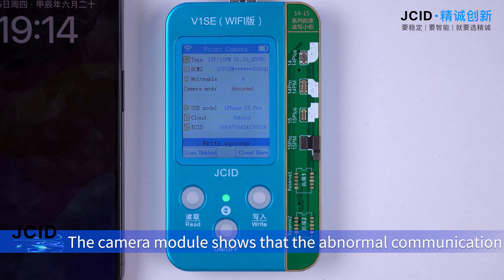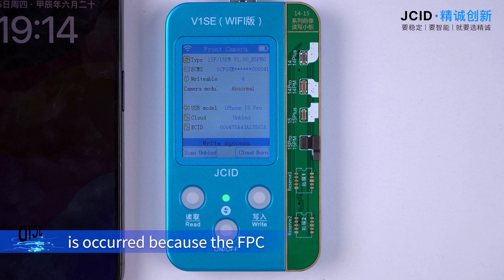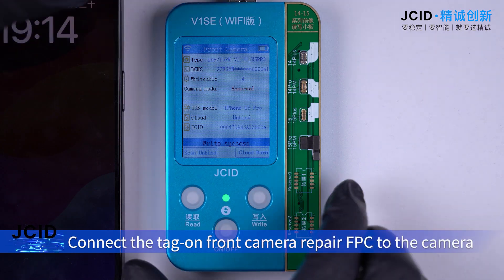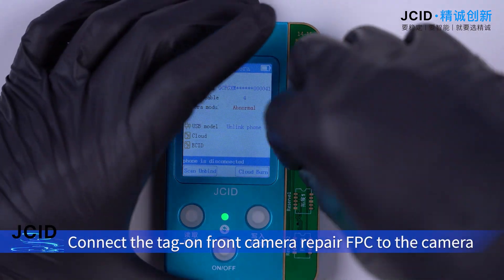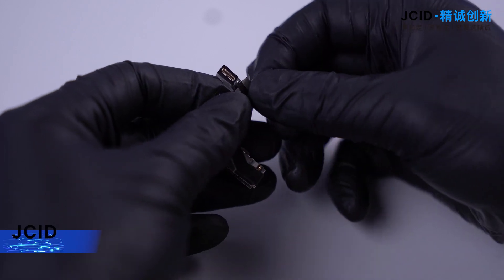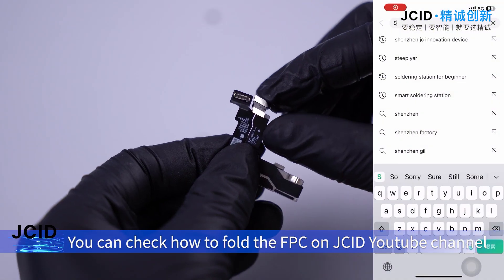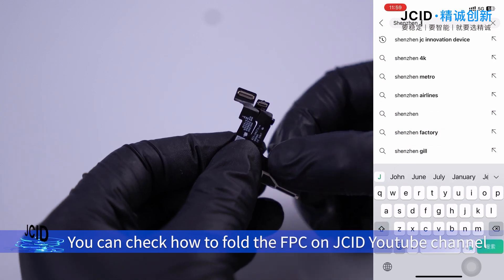The camera module shows an abnormal communication error because the FPC and the front camera are not connected. Connect the tag on front camera repair FPC to the camera. You can check how to fold the FPC on the JC YouTube channel.